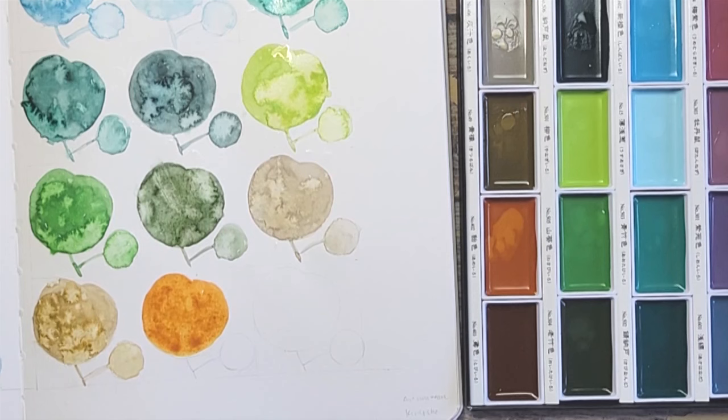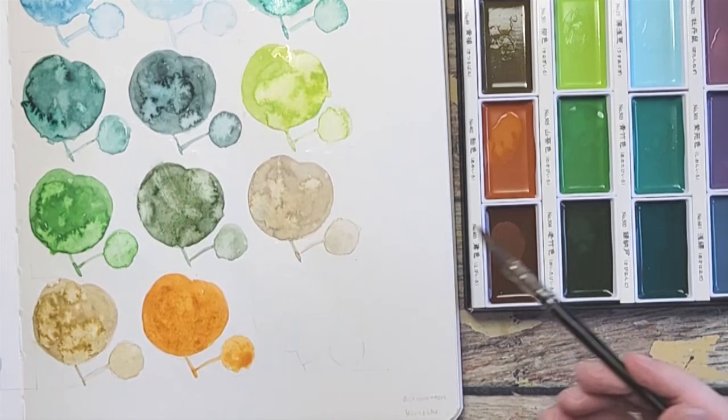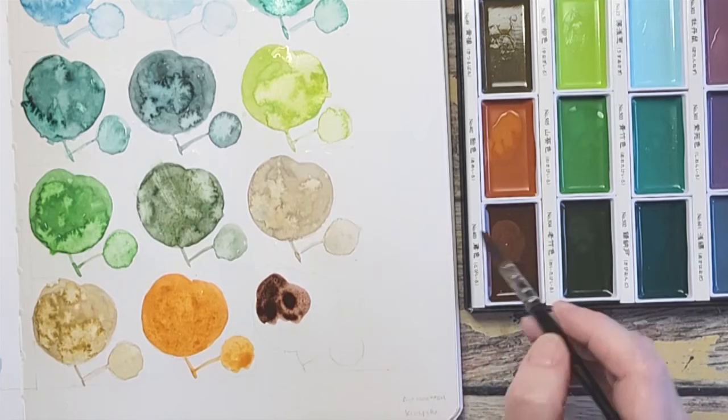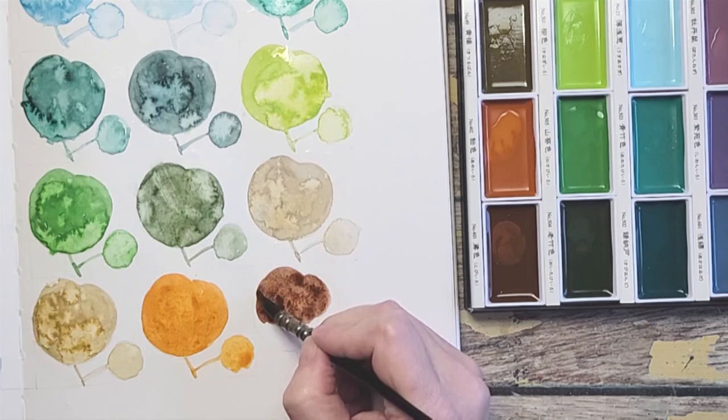The last color is Venetian Red. Look how deep this Venetian Red is. To me it's more of a violet brown — think of a caput mortuum on the brown side. That's kind of what this color reminds me of. It's beautiful.